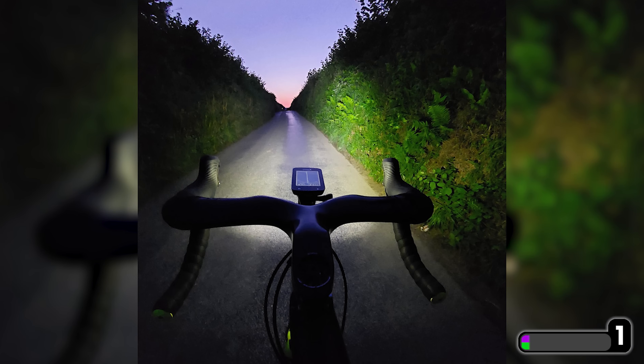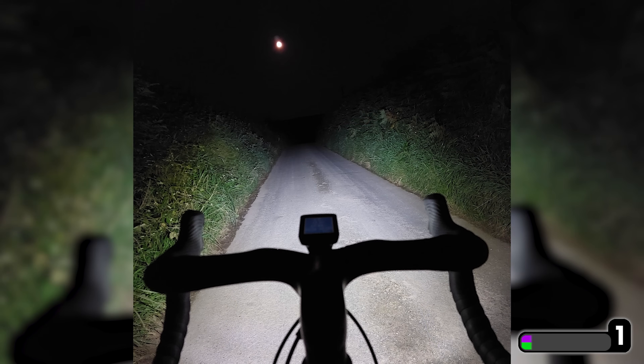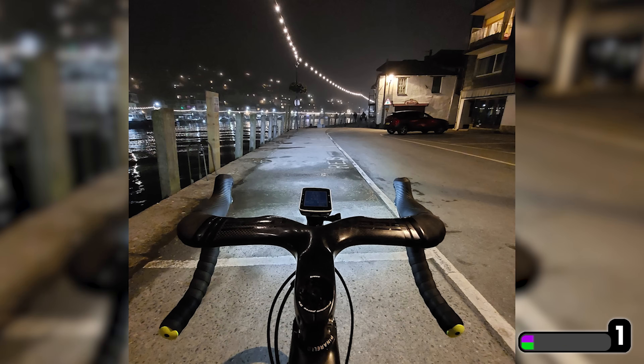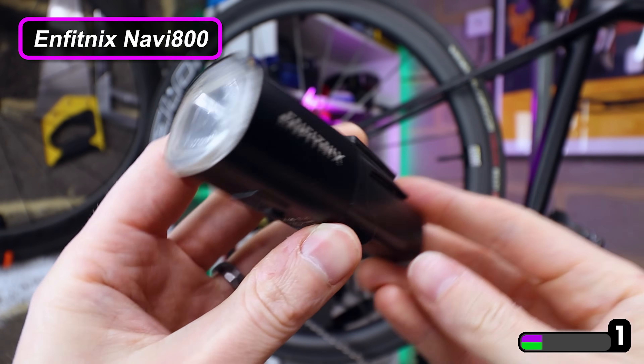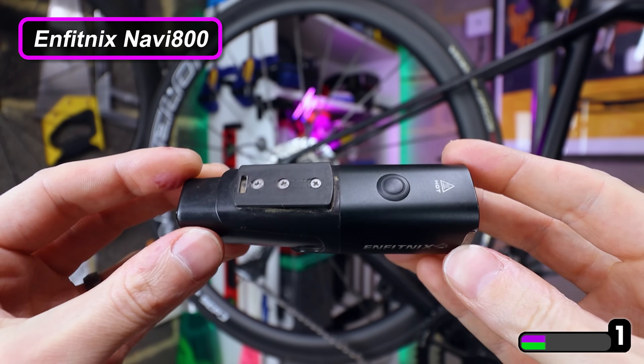I actually do loads of cycling in pitch black conditions in the dead of night, basically, so I've tried loads of different bike lights in my time. This one here I've had for over two years. It is the best one I've ever used. It is compact, bright, long-lasting, totally waterproof and rechargeable.